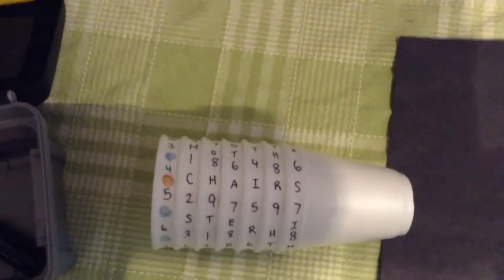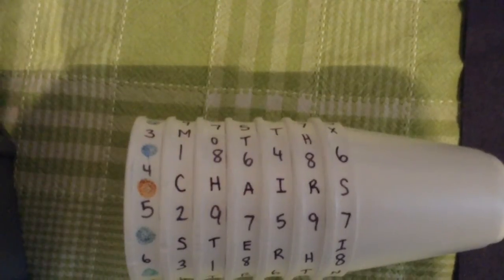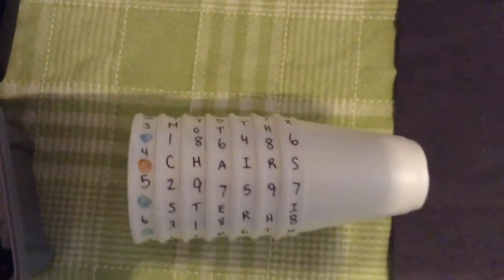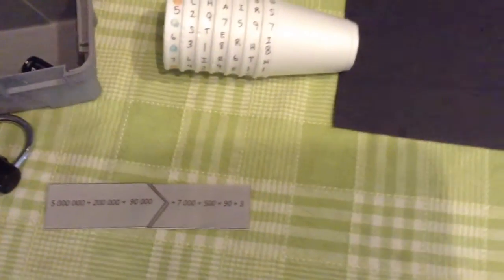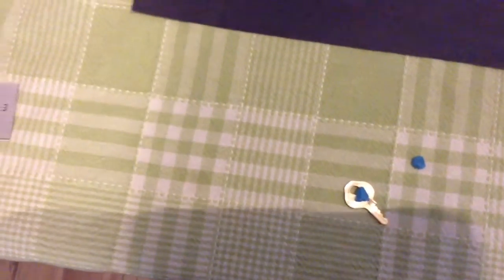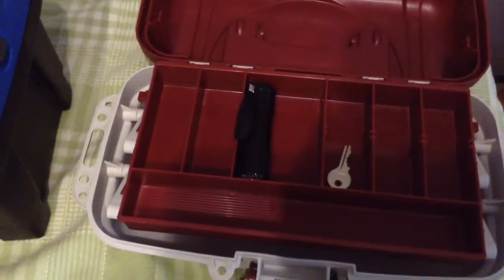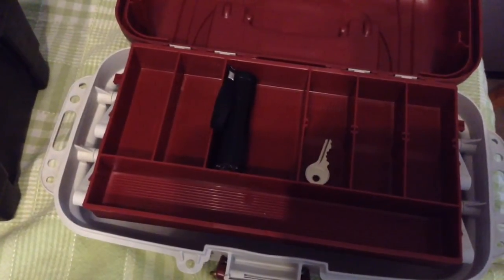When they build that number on the cryptex, it spells a word — it says the color 'orange chairs' — which tells them there's a clue on one of the orange chairs in the room. You could change the color to match your own room. Under that chair is a key, and when they take that key over to the second lockbox, it opens it up. Inside is the UV light as well as a key to one of the hasp blocks on the breakout box.